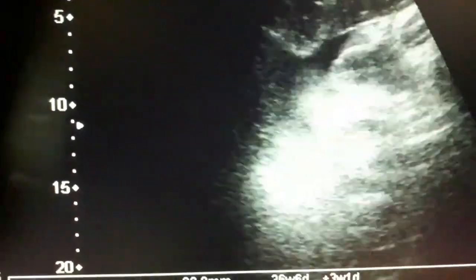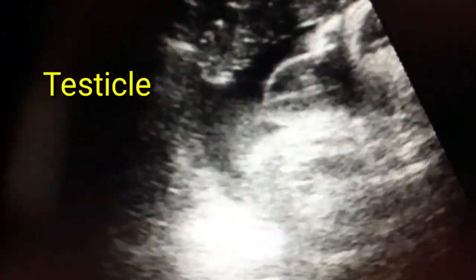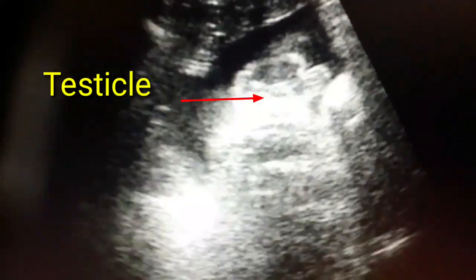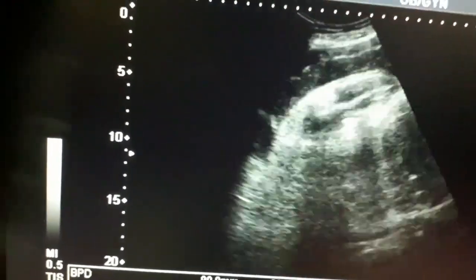This is the testicle and it is just below the placenta. Look at both testicles — the right and left testicle. This is the scrotum and there is the tip of the penis as well. You can appreciate that, and this is the fundal part of the placenta above the testicle — a very clear image of the testicle. So it is a male baby.